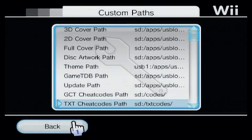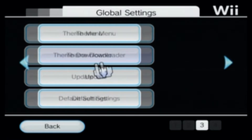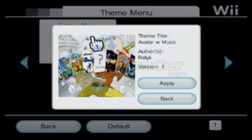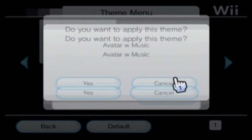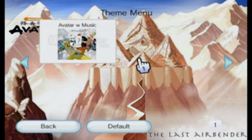Let's go try it again. Scroll back over and click on Theme Menu again. Now we have Avatar with Music here, so just click on it and click Apply — it's as easy as that. Click Yes. The theme is changed, but we're not done yet. This one comes with music and we have to change that separately as well.